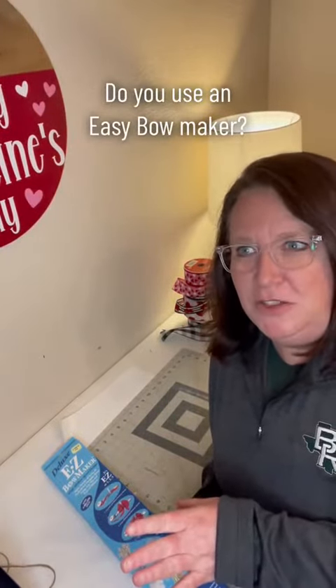Hey everybody! I thought I would come on here with you and let you know — for Christmas I bought myself an easy bow maker and I have not opened it up yet, because I'm so used to doing bows by hand. But I watch all these amazing videos of people that do them with bow makers and I thought, you know what, let me give that a try. So I thought maybe we could unbox this together.